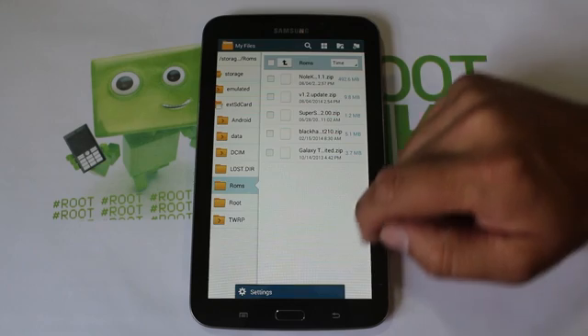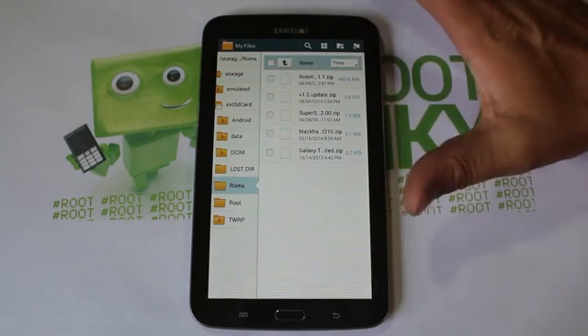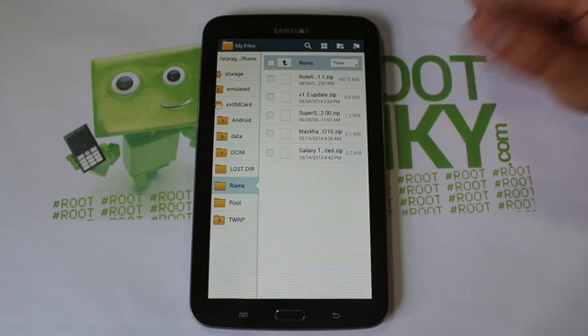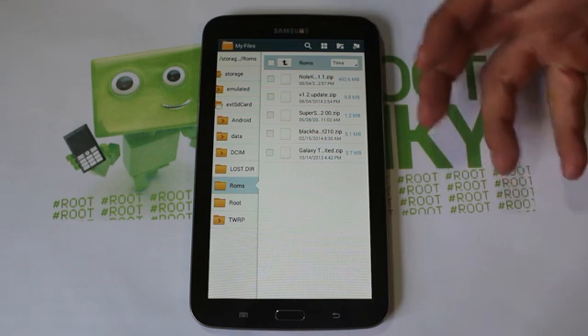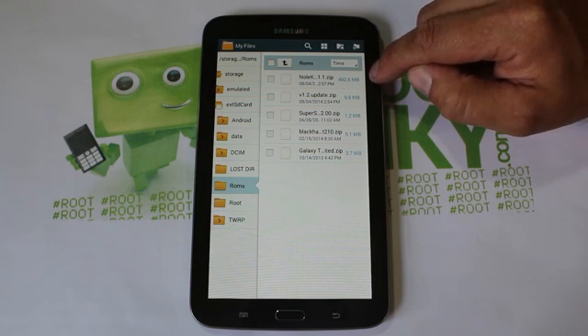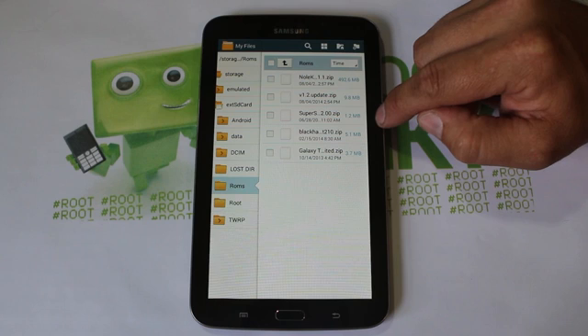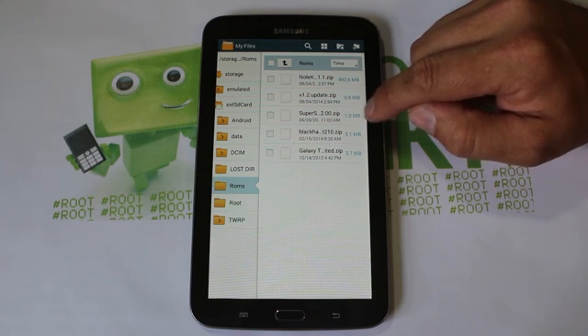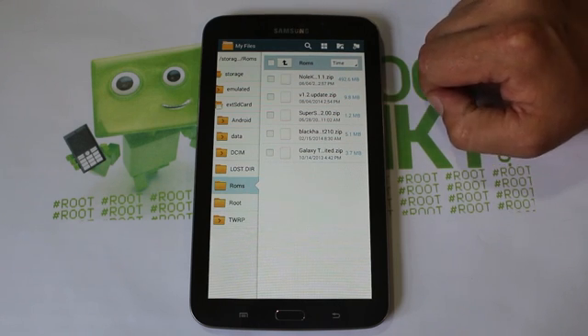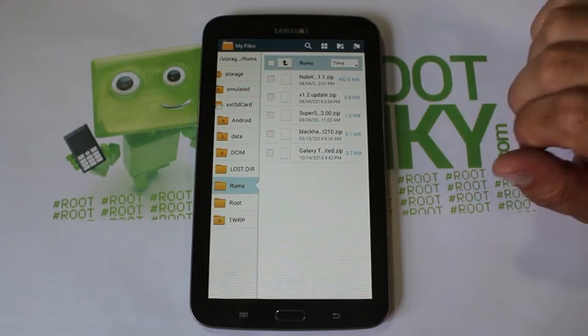Let's see what else is here — just some more settings. Now, what you're going to need to get this installed: since I'm in the file browser already, let me show you. You're going to need the null KitKat v1.1 zip (that's the ROM), you're going to need the v1.2 update zip, and you're going to need the SuperUser zip — I have 2.0, and there's a newer one but 2.0 does function. So you need those three files.